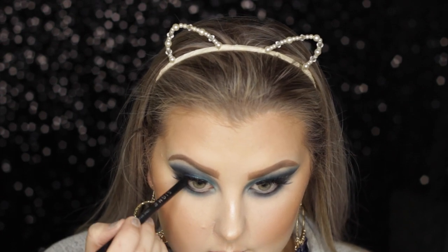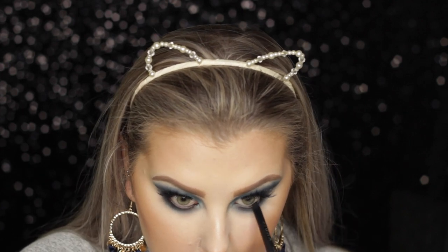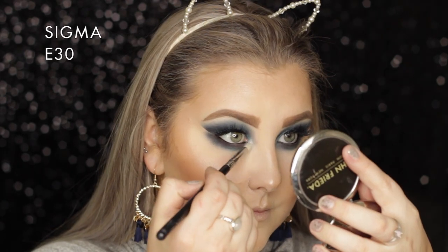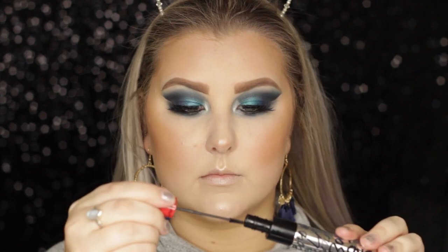I applied my Sigma eyeliner pencil into my waterline. Then I went in with the MAC pigment in Vanilla and highlighted my inner corners - I did spray a bit of MAC Fix Plus just to make it pop a little bit more.